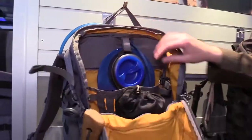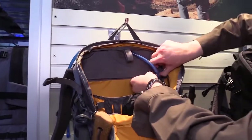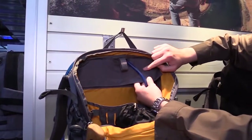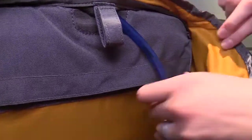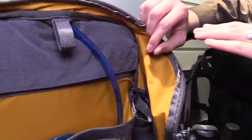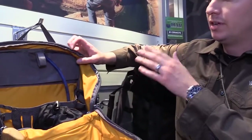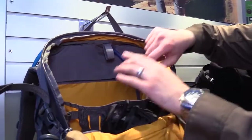Another key feature is the internal frame. I'll pop that open for you — you have hydration compatibility right there. In the frame pocket, you'll notice it's 500-denier Cordura nylon. The Cordura was necessary because, even though ripstop would work, over time the frame can wear a hole at the top and bottom of the frame pocket, so we reinforced those areas.